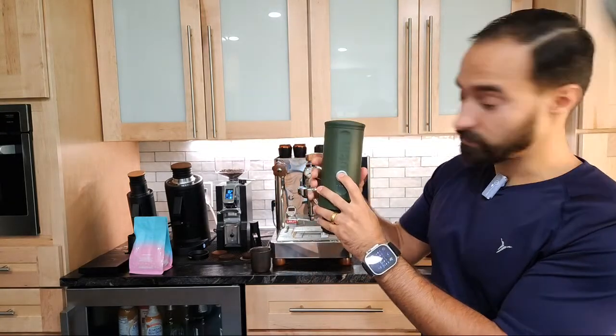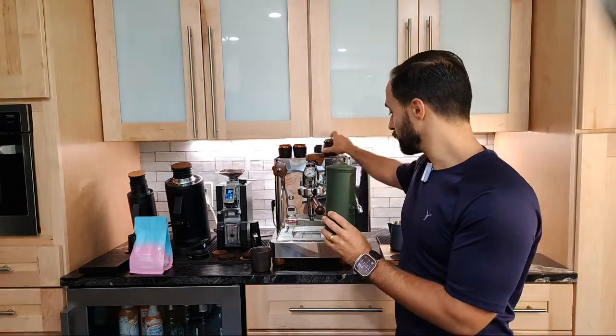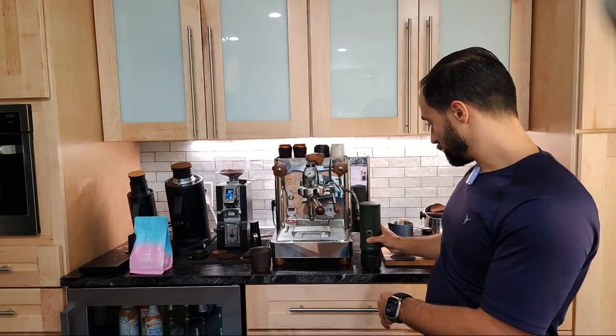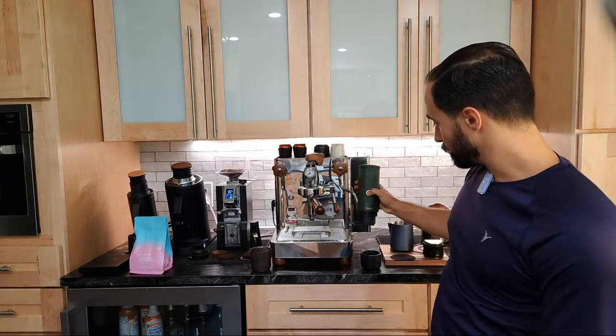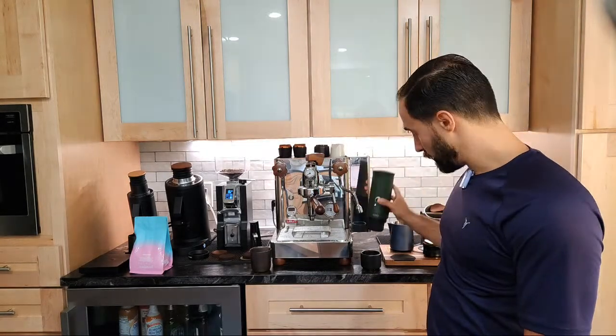It says hold for two seconds. I'm going to put an espresso cup down. So it says hold down for two seconds. I hear it heating up.